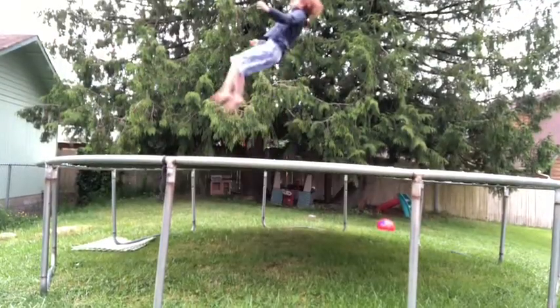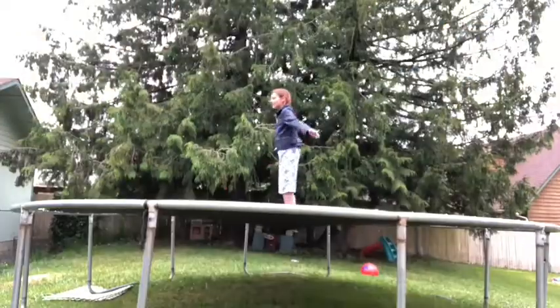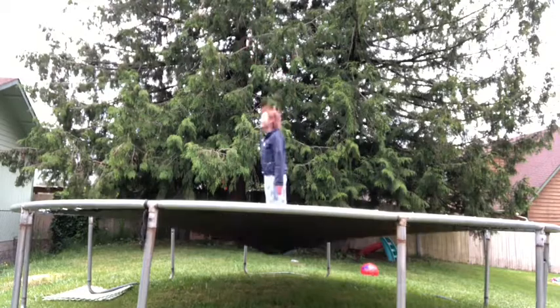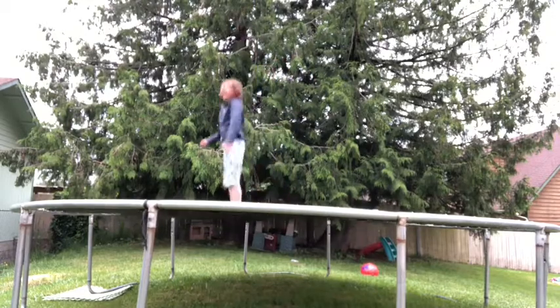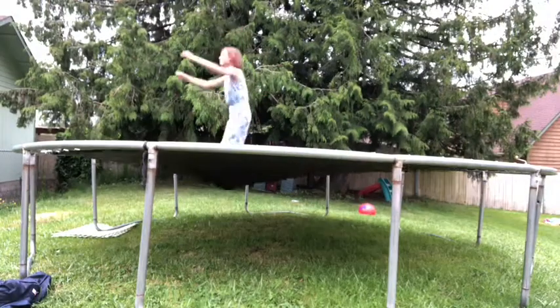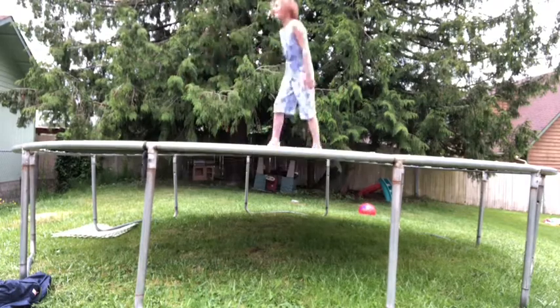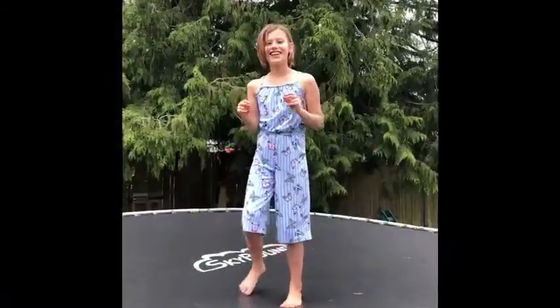The fourth thing you need to do is practice your jumping. Then you add it all together.